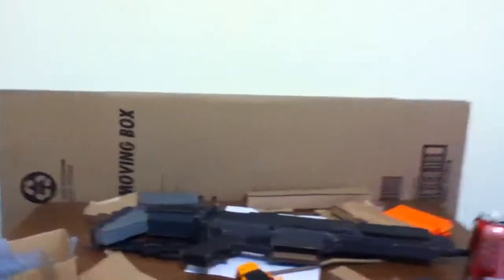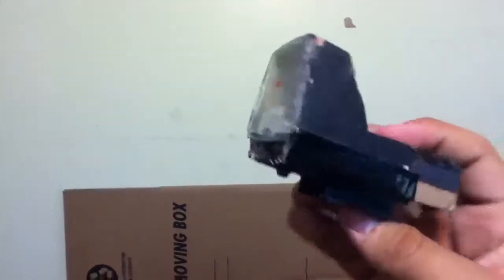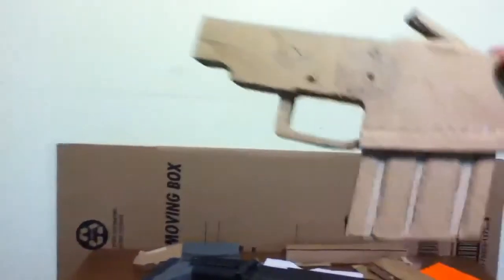I will make a tutorial for you guys for your nerf guns — it's a simple red dot sight here. I will be making some more updates on this.